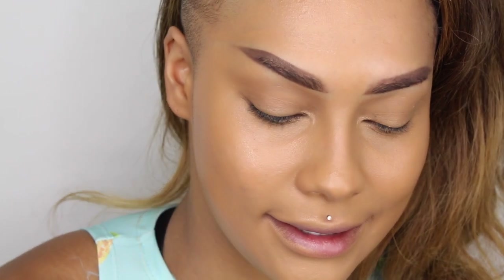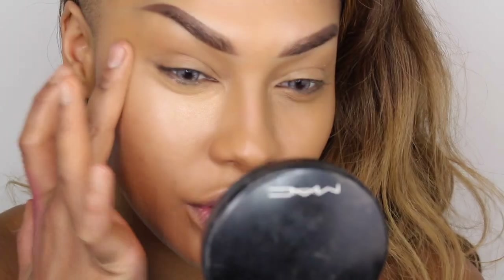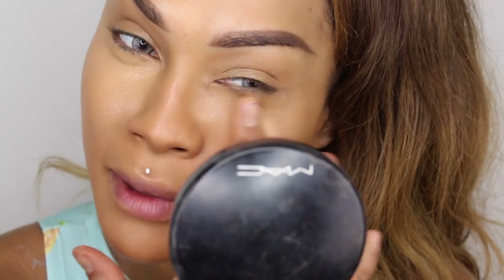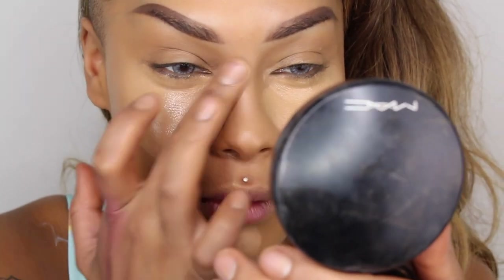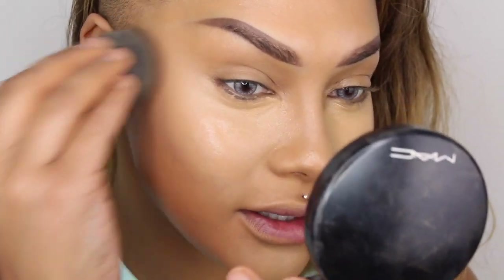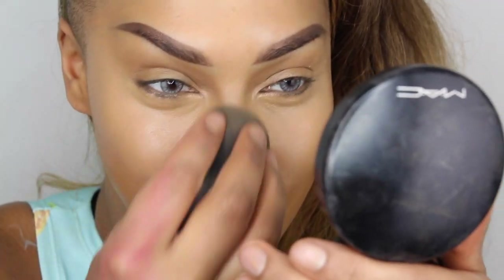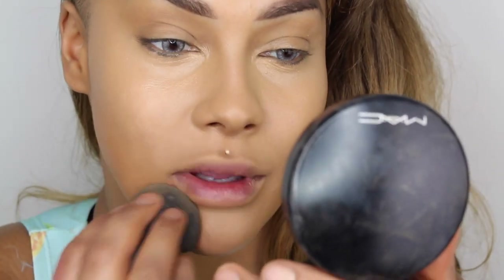Next, I'm going to take my Tarte Creaseless Concealer. I've been really liking this — it is more of a creamy concealer, but I've been using it as a highlight and to conceal over areas that are a little drier, like a rash I have on my face. It lays down a lot smoother than my normal concealer, which is Studio Finish by MAC. For this one, it blends a lot better with a damp sponge. The color rubbed off the label so I can't tell you the exact shade, but I usually wear light-medium shades with a peach undertone.